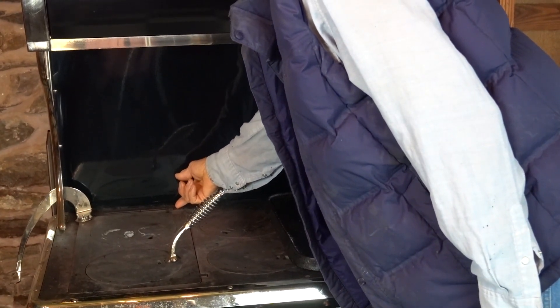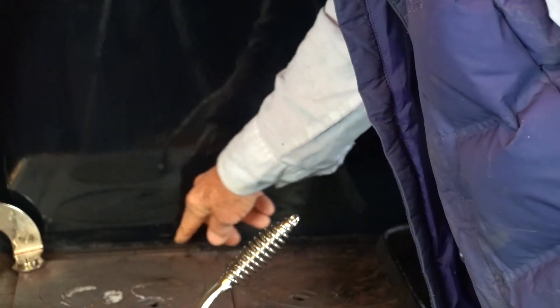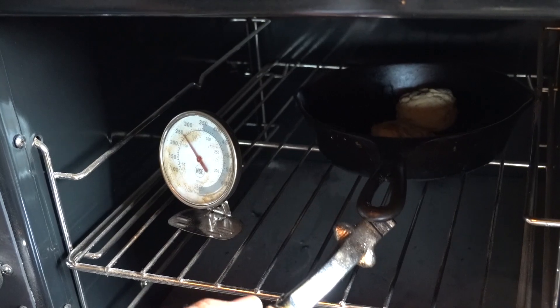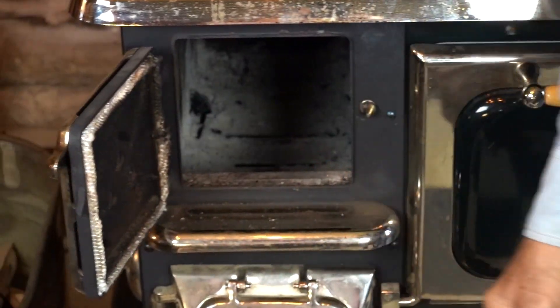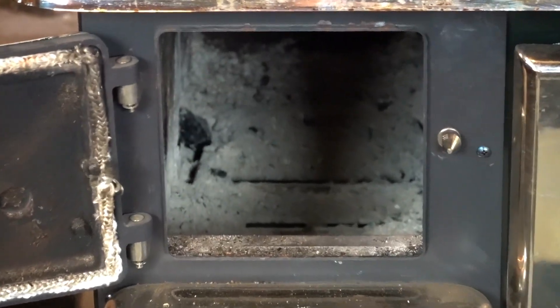In the back we have the oven damper marked 'closed.' When we start the fire, we want it to be in the open position. Of course, you have your single-compartment oven, this is the firebox, and this is the ash door.